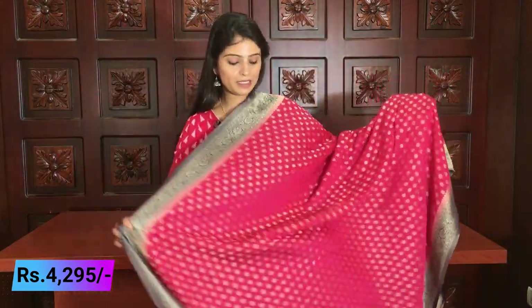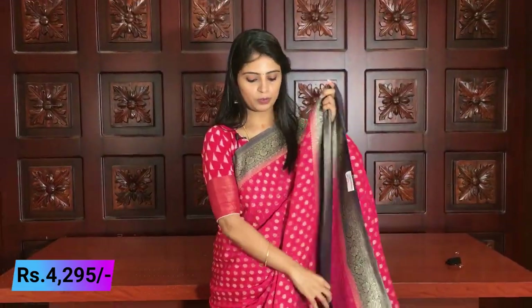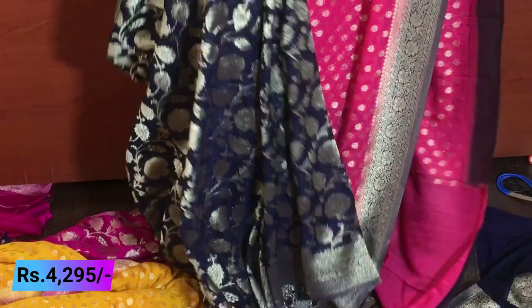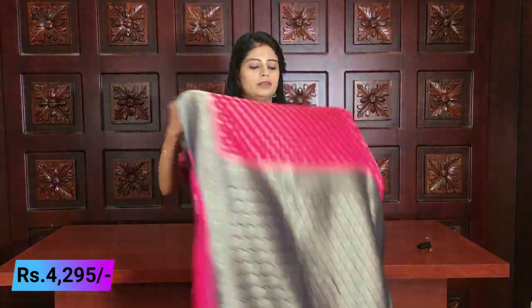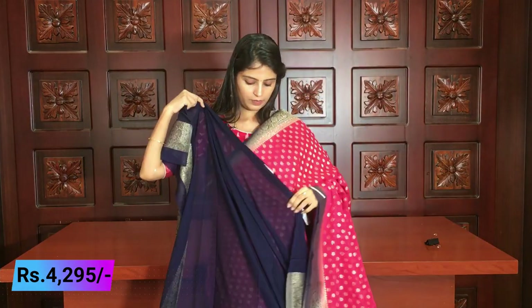The next color is pink with indigo — beautiful pink with indigo blue. It is not plain black — it is a dark shade of blue, indigo. As shown in the video, it is a dark shade of blue, not black. This is a pink and blue half sari pattern with frills, which elevate the saree look beautifully. The pallu is contrast with complete golden weaving, and the blouse is a contrast blue blouse. Same price ₹4,295.